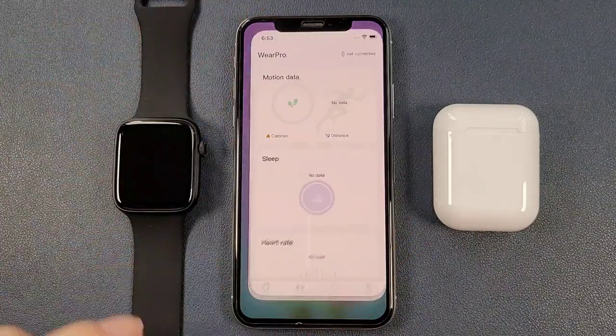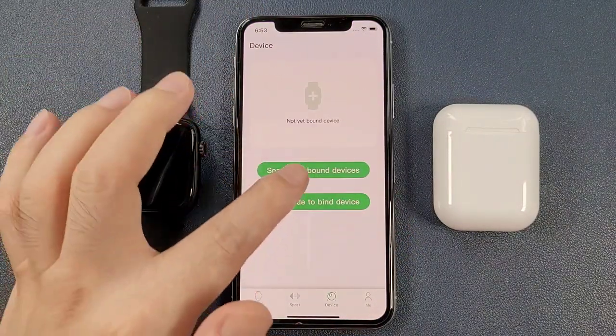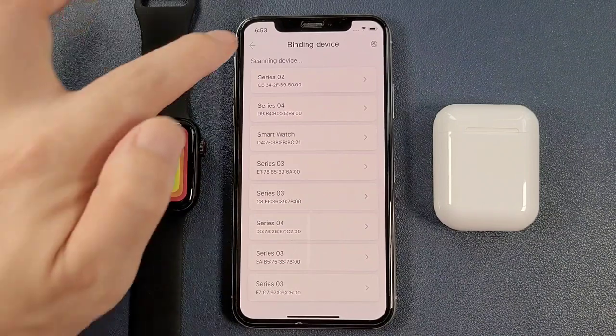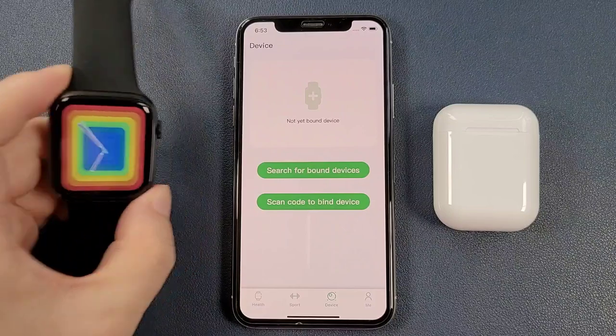Firstly, we can go to the Wear Pro app. Under the device page, we can click 'Search for'. Also, we can scan the QR code to bind the device.